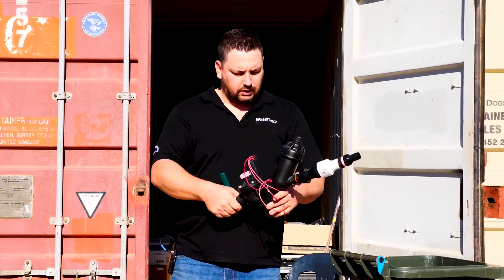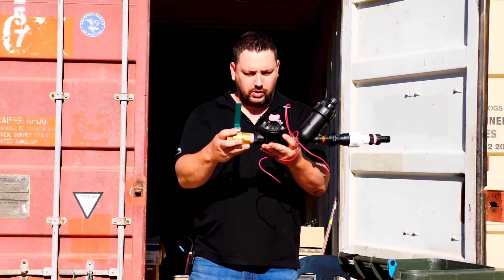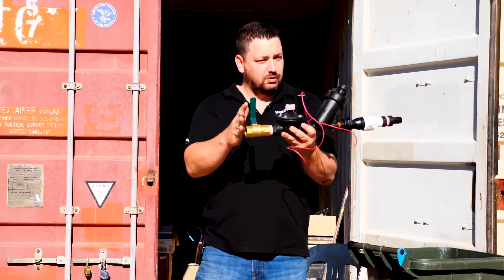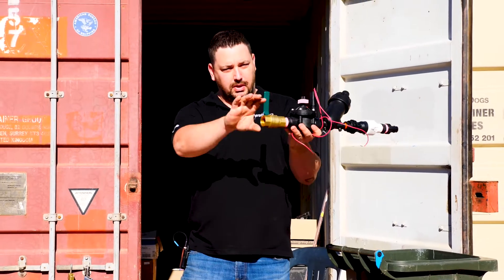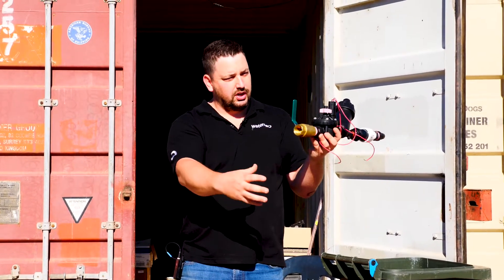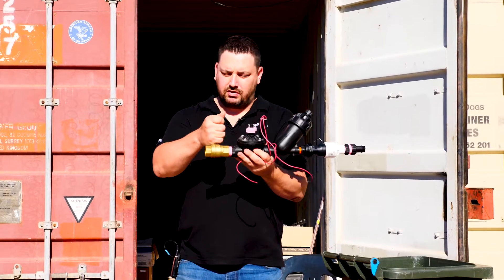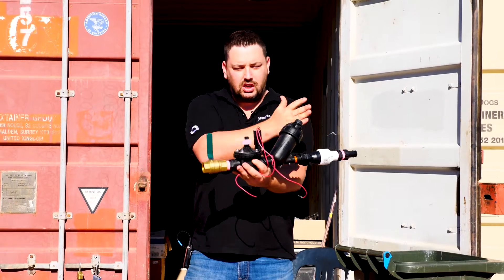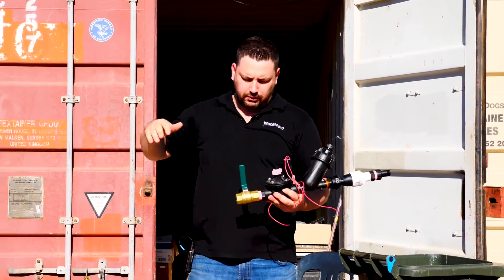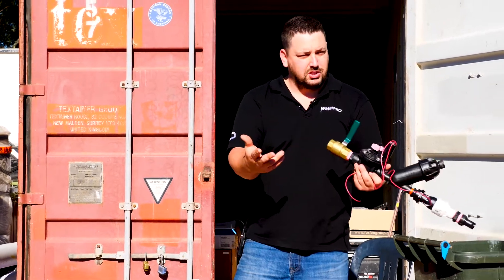This system here is what we call our micro drip system — it's our valve system. Coming out of the main line, the blue line comes up into here. We have our ball valve, which is our isolation valve. This allows us to isolate that water so if we ever had to do work here, we don't have to turn the rest of the system off. We then go into our Hunter ICV solenoid valve.